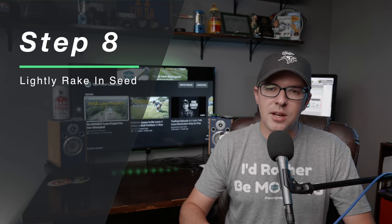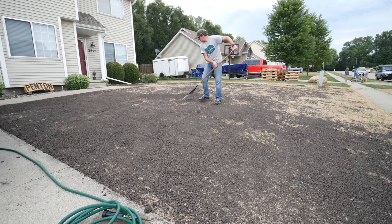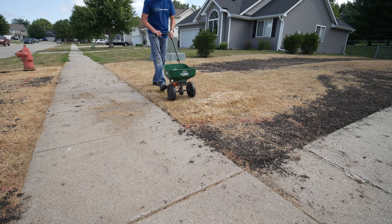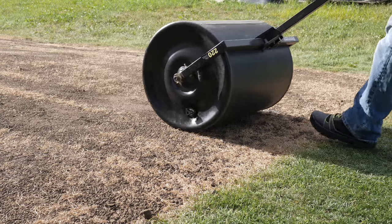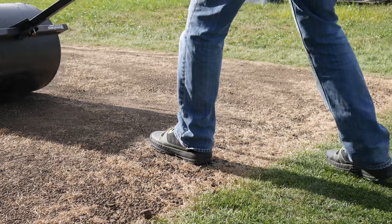After the seed is down, I take a metal rake and lightly rake it in. You don't want to place the seed too far under the soil, but having it slightly under the soil layer — especially in bare soil areas — is going to help a lot. In areas where you have some dead grass, the seed will fall down to the soil layer as soon as you water, and the dead grass will hold things in place. After raking, I'll take the roller back over everything we just seeded to press the seed lightly into the soil. This seed-to-soil contact is what the seed needs in order to grow best.